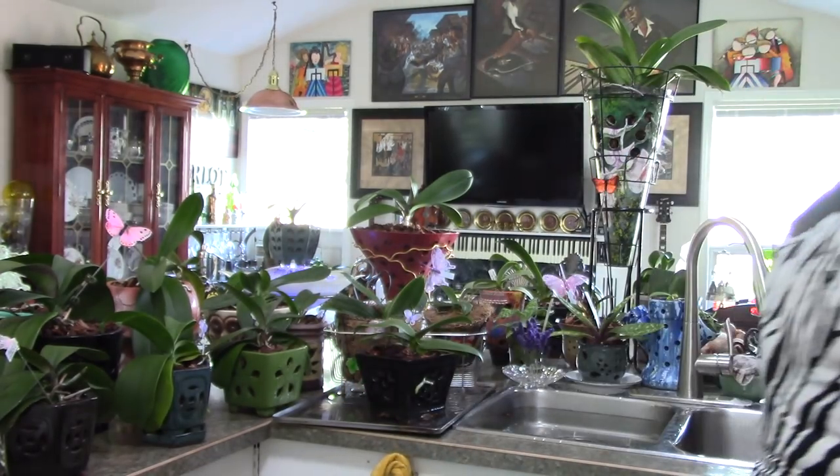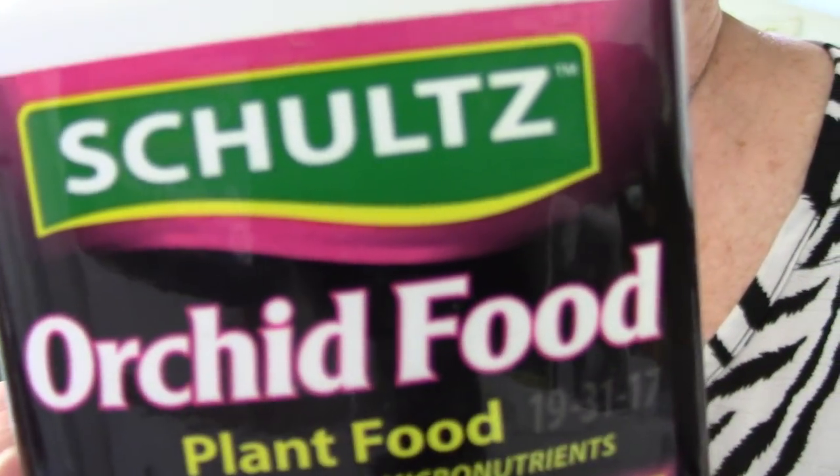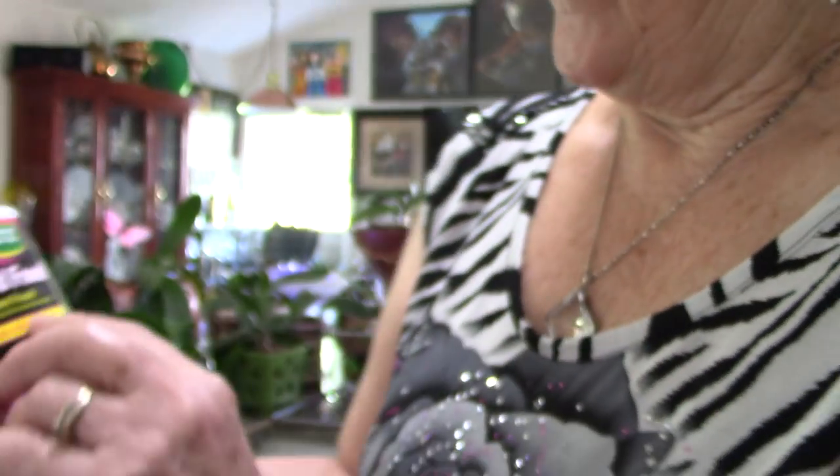One video sometime back I mentioned picking something up at a garage sale. I asked the lady how much it was and she said her mother loved orchids and had passed away, so she gave it to me for free. It was pretty full and I used it and I'm really happy with it. This one is 19-31-17.